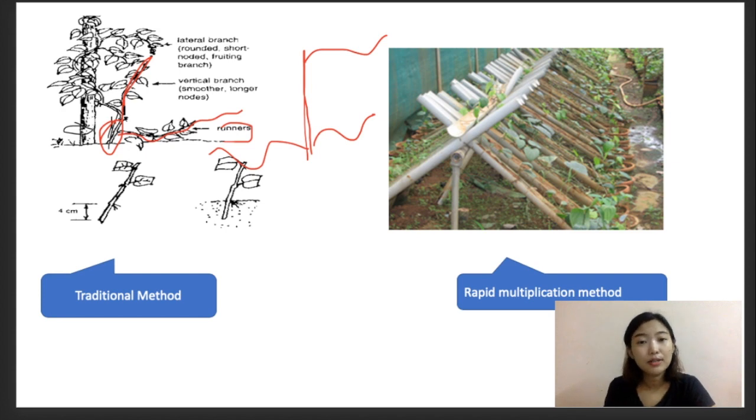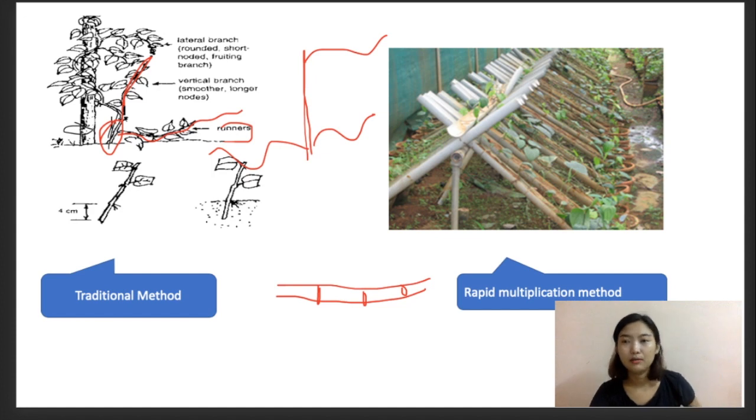These runner shoots are usually separated from the vines during February to March, and the upper leaves of the shoot are trimmed. We usually take cuttings of about two to three nodes. These nodes are planted either in nursery beds or in polythene bags in a very fertile soil, kept in the shade with proper irrigation. Once they are ready, they are transplanted.